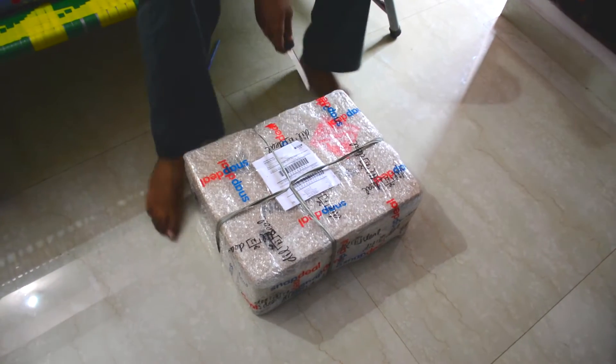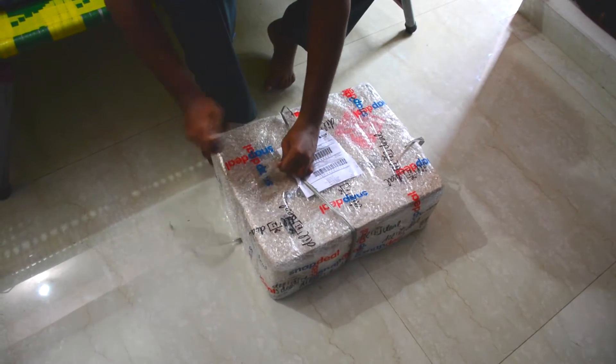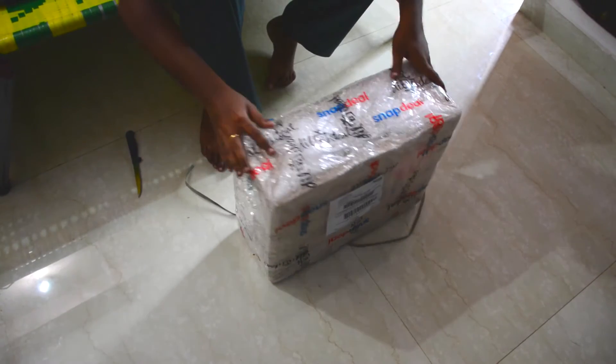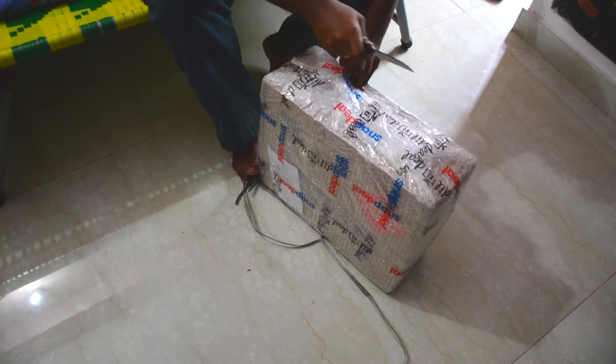Hi everyone, today I got my telescope from Snapdeal. It's the Celestron 70mm Travel Scope. I ordered it on Friday and got it on Monday, so pretty fast delivery. It cost about five thousand eight hundred rupees, though I think the price has now increased to six thousand seven hundred.